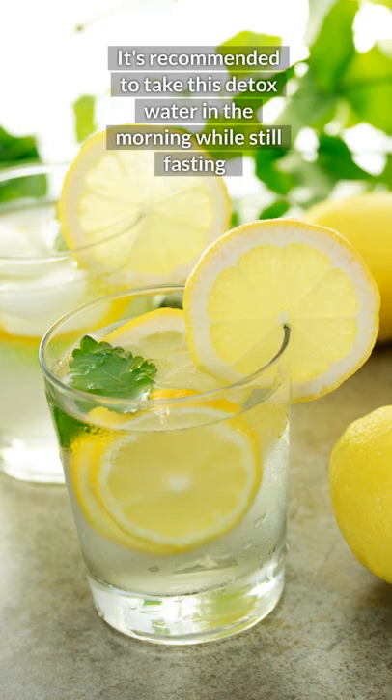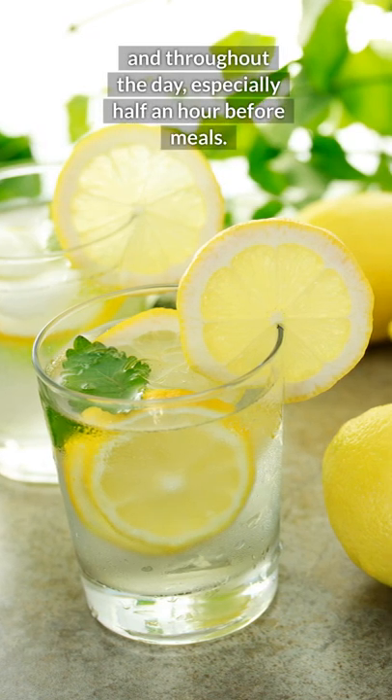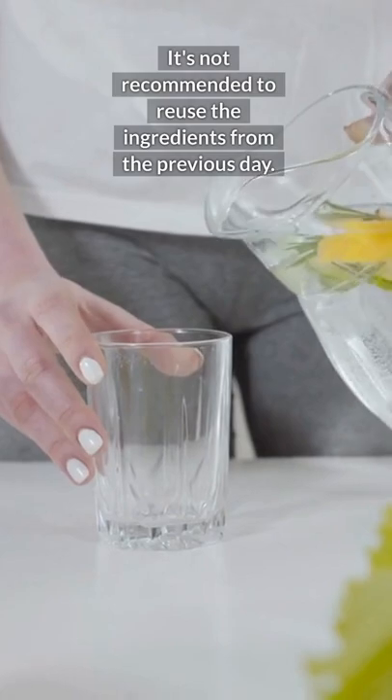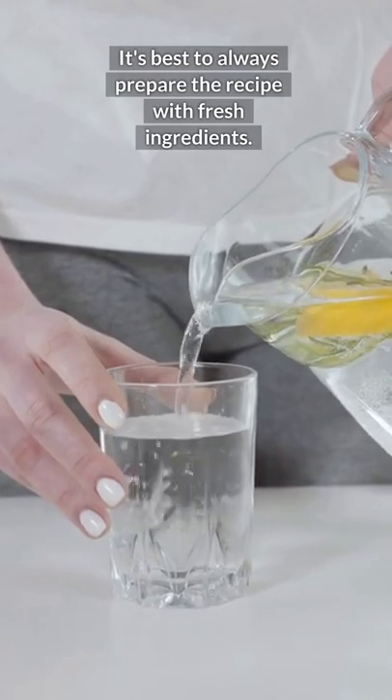It's recommended to take this detox water in the morning while still fasting and throughout the day, especially half an hour before meals. It's not recommended to reuse the ingredients from the previous day. It's best to always prepare the recipe with fresh ingredients.